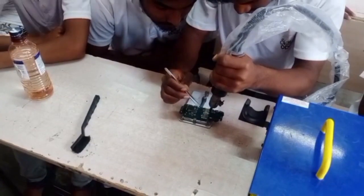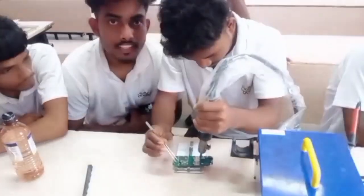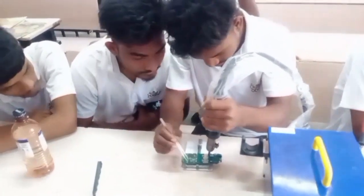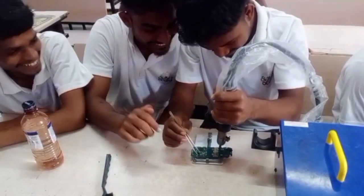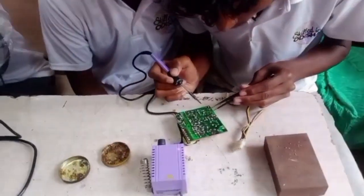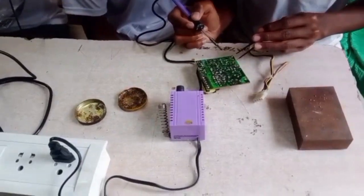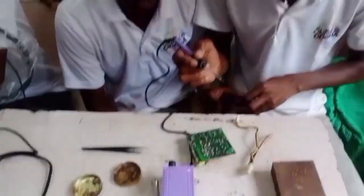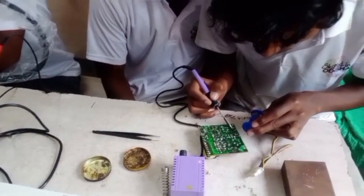Hi guys, welcome to my channel. I am going to try to do the soldering. I have a small assembly component, I am going to do the hot air load, and I am going to do the soldering. I am going to create new components and I am going to get a logo.